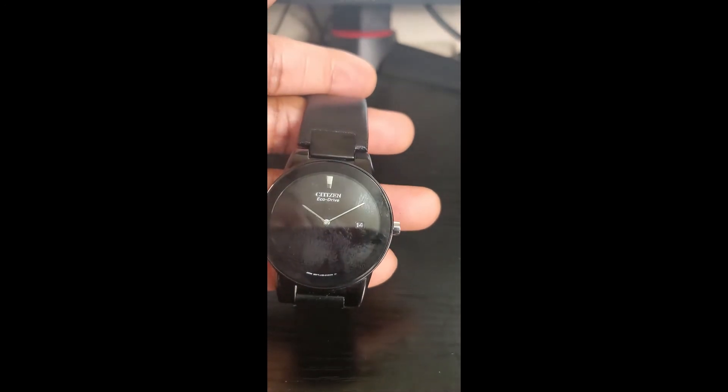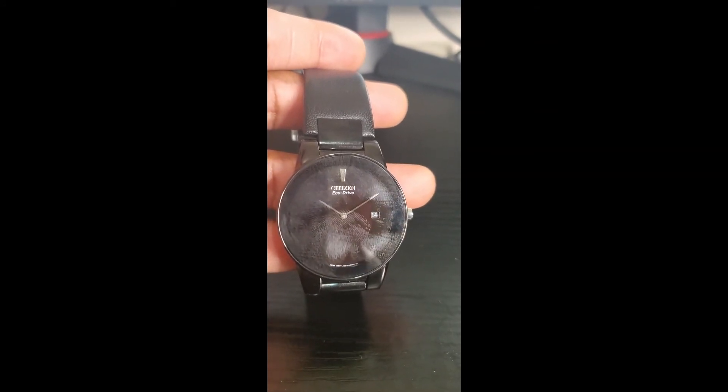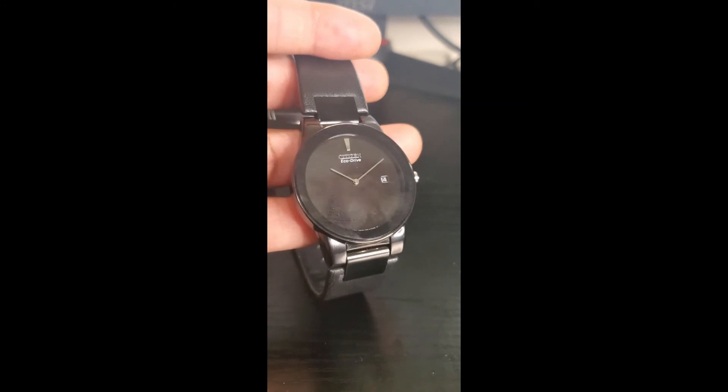It is water resistant, but very minimally. I'd put it as splash resistant — if I'm washing dishes or it's raining outside, I'd wear it. But I would not wear this in the shower or swimming, because that would kill it completely. So that's my final review on this lovely watch.